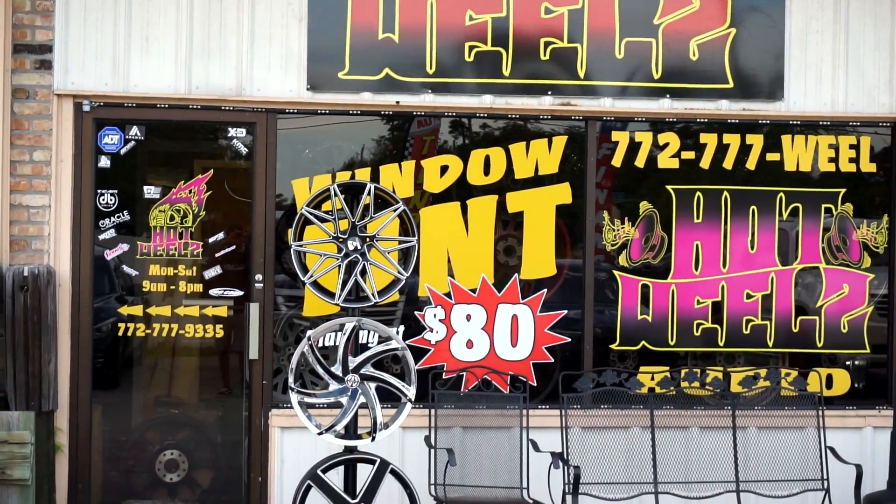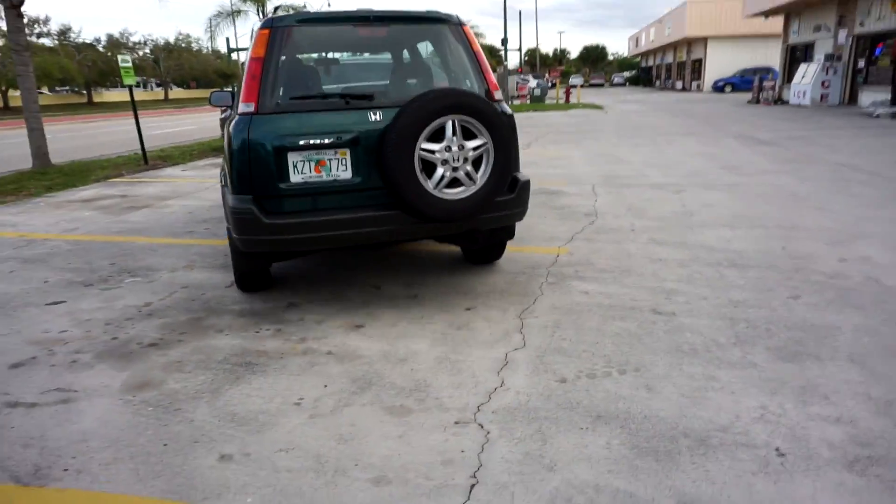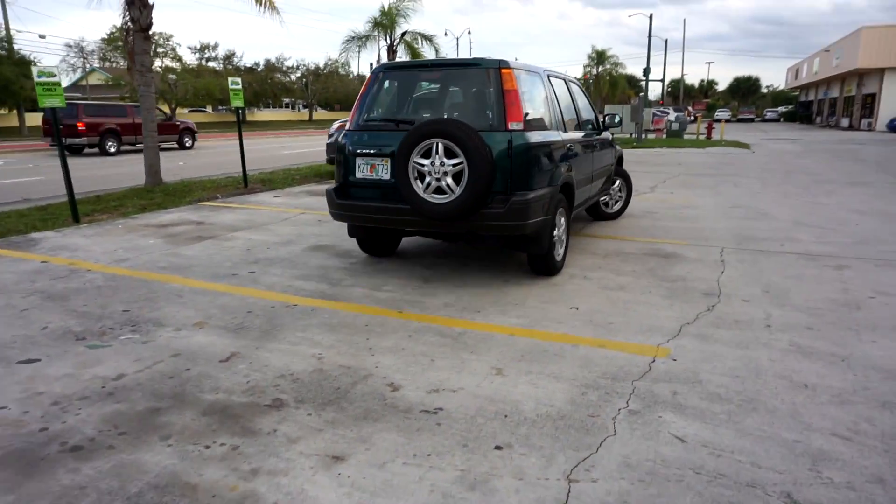The sign says starting at 80 bucks — I think that's what I'm paying. So lit. Peace out, Bertha. And you're screaming U-joints.